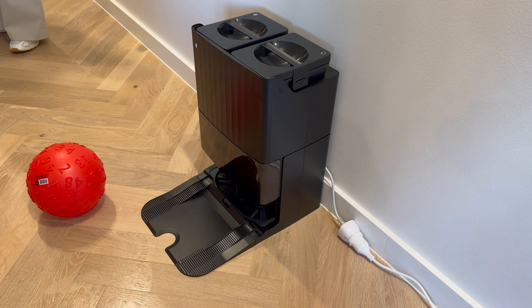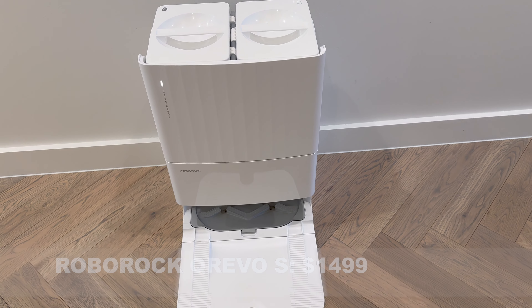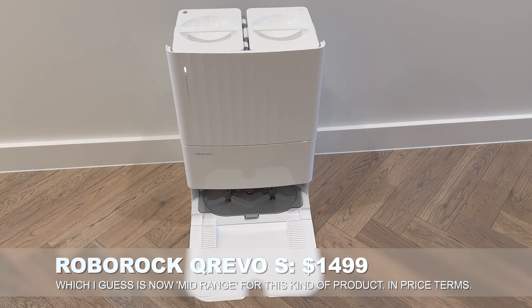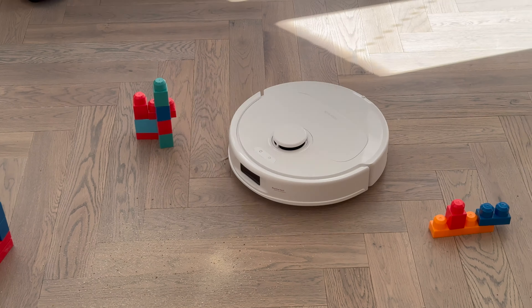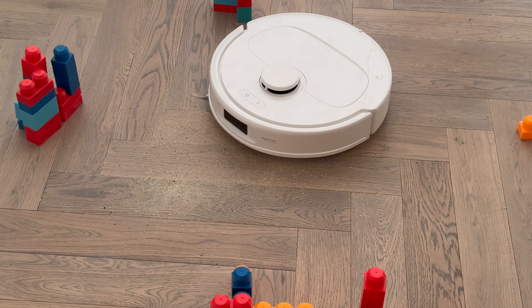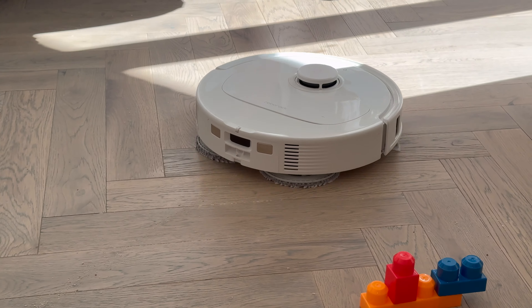Moving right along to the slightly cheaper model, we have the Q-Revo S. This is the base station for the Q-Revo S — also with dust collection and water and waste tanks. But this is a slightly simpler and considerably more affordable device. Affordable is, of course, relative — we're still talking robot vacuum cleaners here.